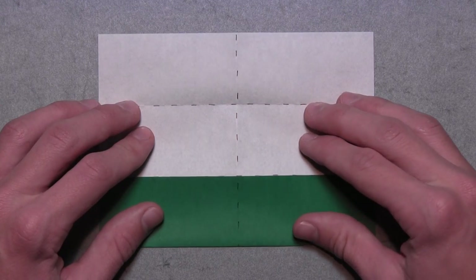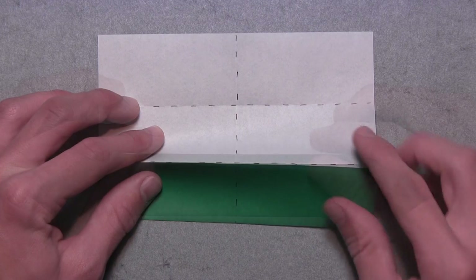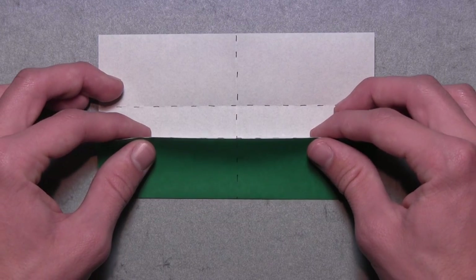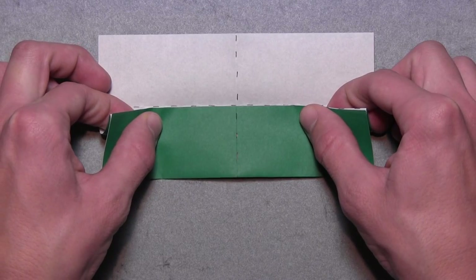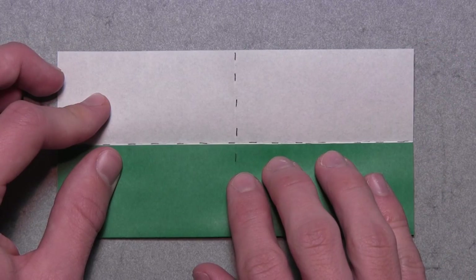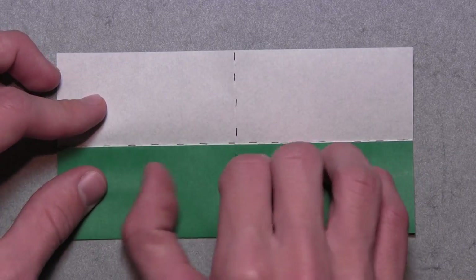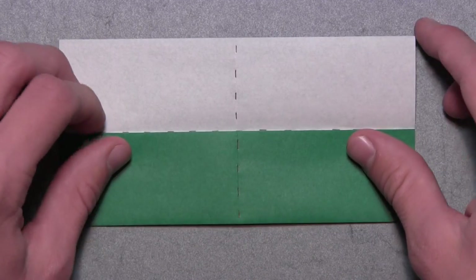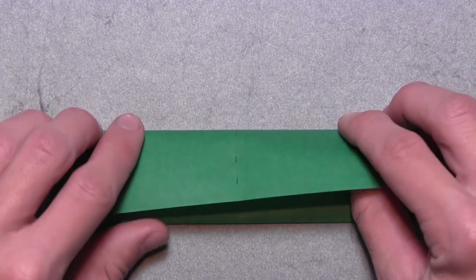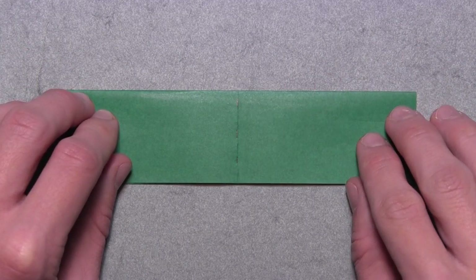We're going to do that by lifting up the colored edge. You'll see that there's a mountain fold running along that edge, so we basically want to pinch that mountain fold and bring the colored edge towards the topmost horizontal crease, just like this. Once the edge and the crease are completely aligned, make your crease. Now we're going to fold this top edge down to the bottom edge, so we're just going to pull down this white flap as far as it'll go, then reinforce the existing crease along that top edge.